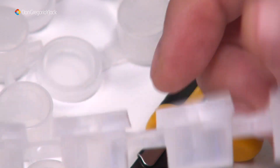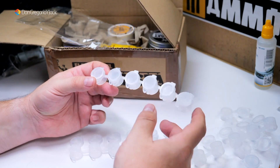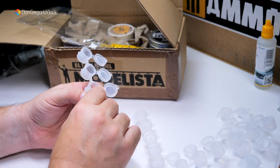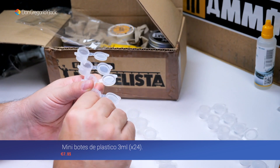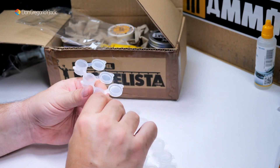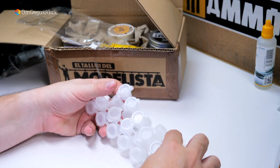Mezcla de pinturas, cleaner, lo que se nos ocurra. Me gustan mucho estos botecitos. He bajado un poco la exposición en la cámara para que no se viera tanta luminosidad. No recuerdo los precios pero os los pondré por aquí con titulación. Estuve navegando por la sección de herramientas y dije: a ver si veo cosas nuevas para traer al canal. Se me ocurrieron estos botecitos de Green Stuff World.